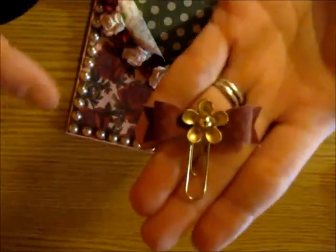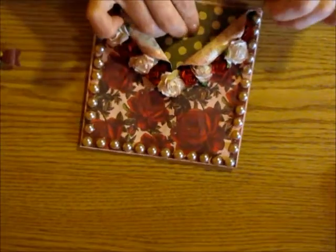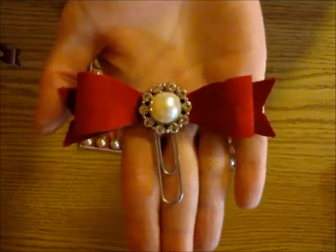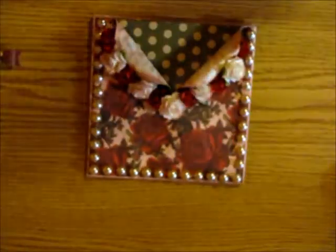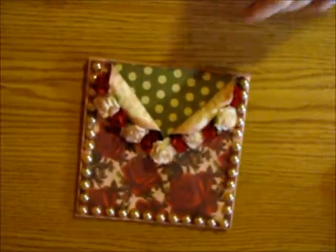I made my friend just a tiny little bow here and I used the Tim Holtz bow punch for all my bows. I just decorated it up with a little embellishment I had left over, and then I also made her this bow on a paper clip.